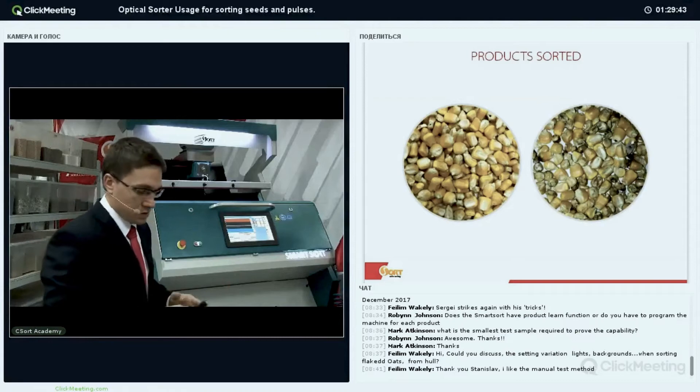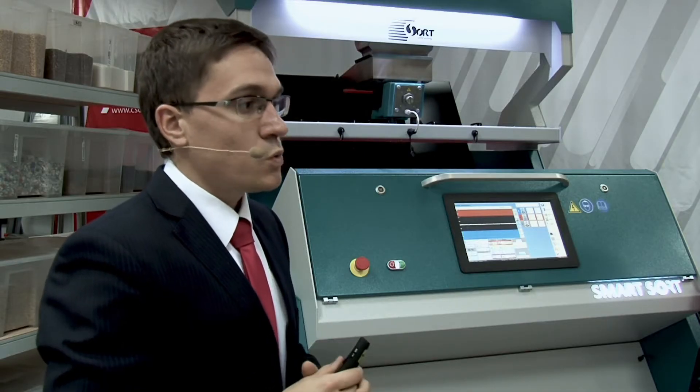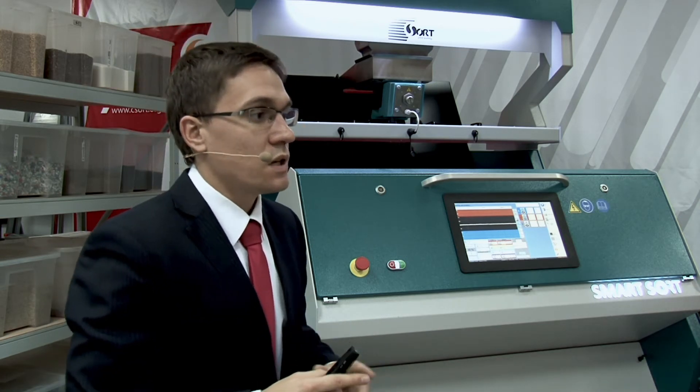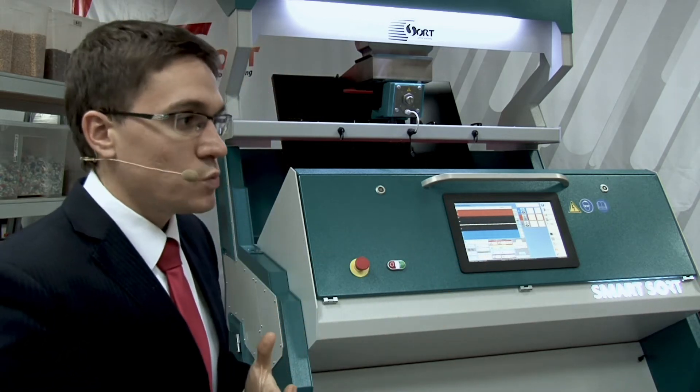Let's make the sorting of corn and then we will discuss more. The engineer will make the reconfiguration of the machine — we will show you our special features, and then we will have about five to seven minutes for discussion.